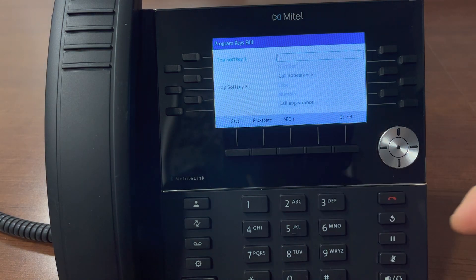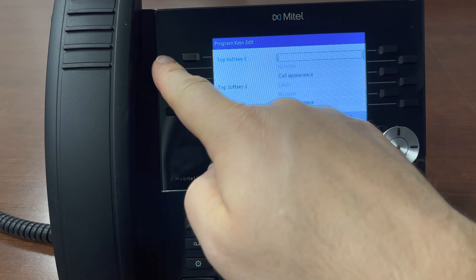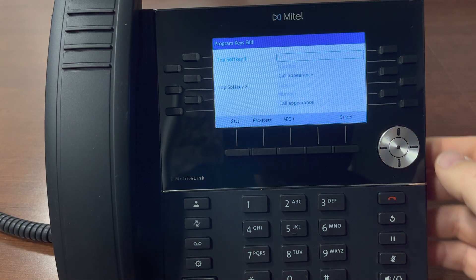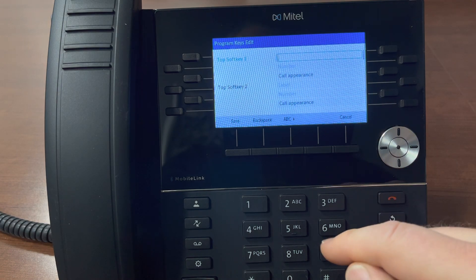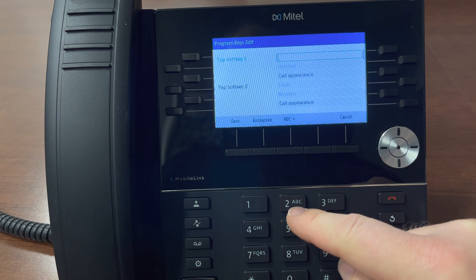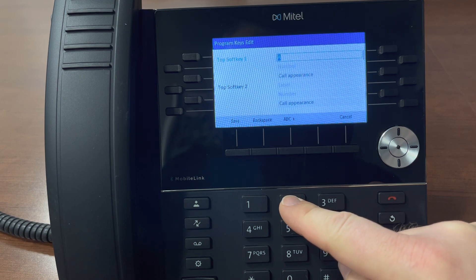Select for top soft keys. Top soft key 1 corresponds to the second button. The top button is used to pick up incoming calls. We're going to program this for Chandra. The keyboard works like an old T9 keyboard — for a C, we're going to press 2 three times.